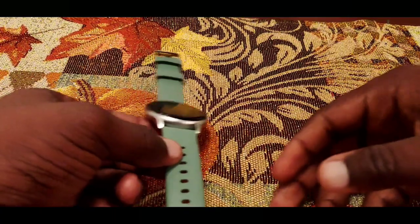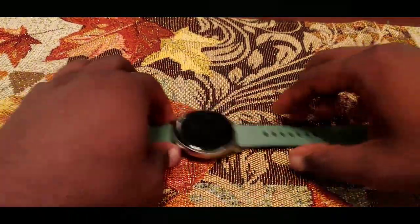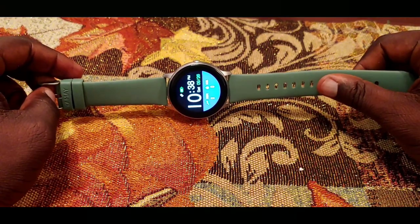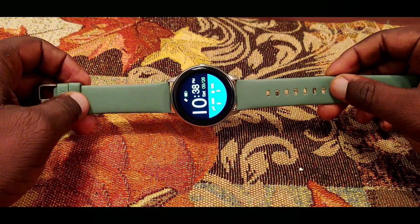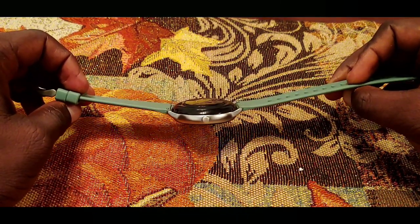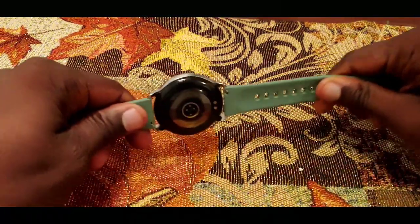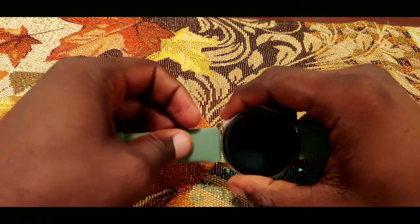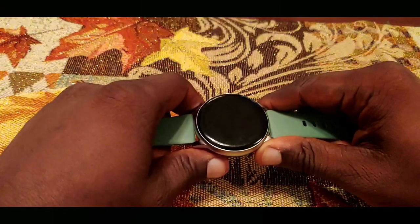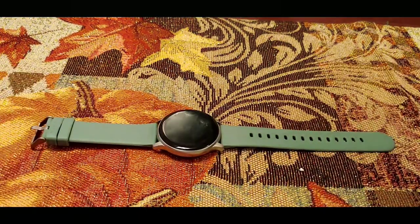Now to the watch itself. The highlight of this watch is definitely the build quality — I really like how it's built. It has a very nice design that really reminds me of the Samsung Galaxy Active 2, with the full screen and the silver on the outside. It feels really nice as well, and the bands are extremely comfortable. The casing feels very premium — like aluminum or metal — and they did a really good job on the finish.